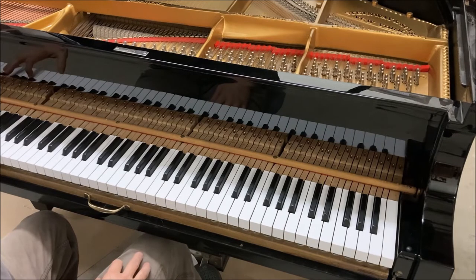The bass has more power. I added some lacquer to the sides of the bass hammers — it was lacking power.